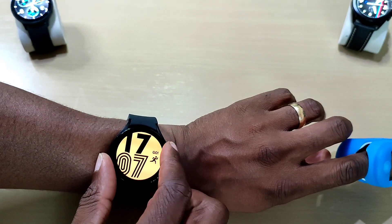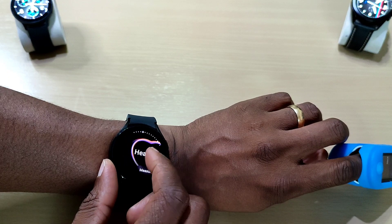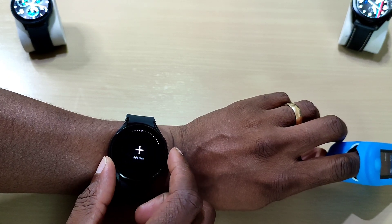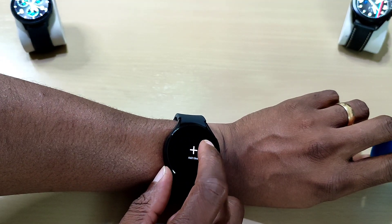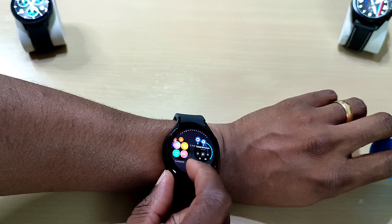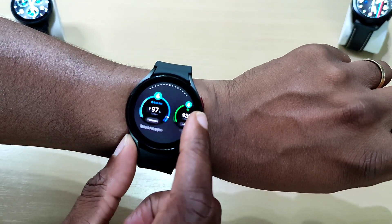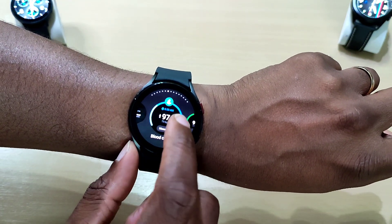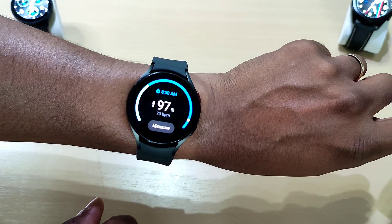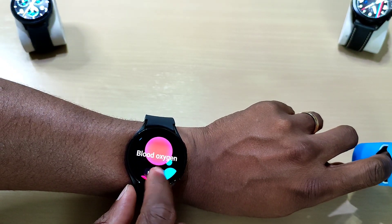Let's take a quick reading. We don't have it on the screen yet, so we'll edit and go to Add Tiles. You can see there — add Blood Oxygen. There it is. So let's go to Measure.